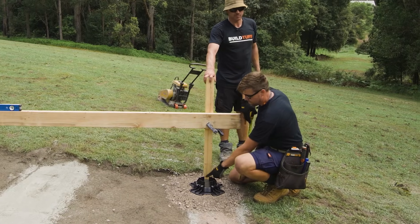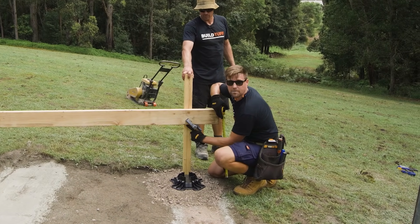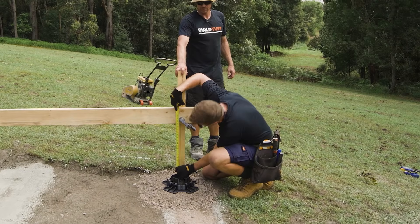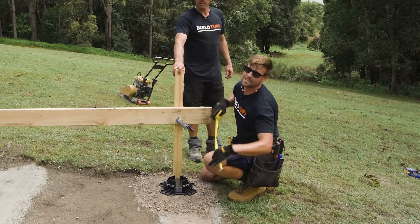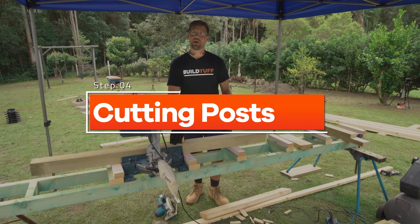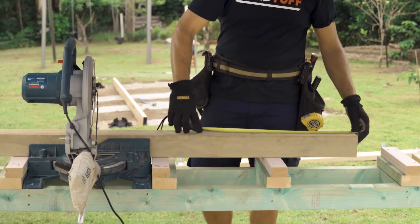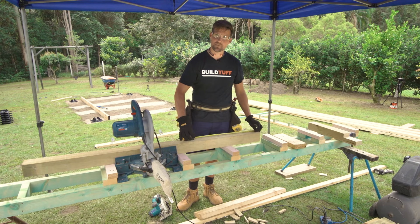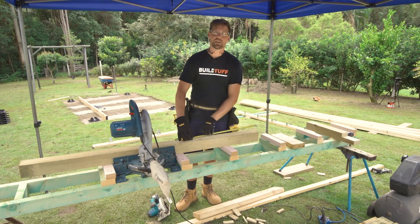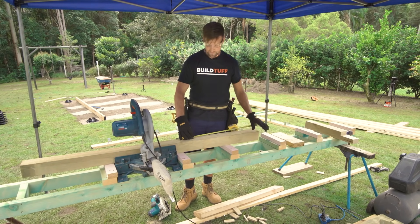Here we're measuring from the base of the TuffBlock where our post is going to sit, right to the bottom of the joists. We've got 18 inches and 7/8ths. We're now ready to cut our upright post. I've measured out my 18 and 7/8ths inches, but on top of that I want to cut an additional length for the height of the joists — in my case another 5 and 1/2 inches on top of that.